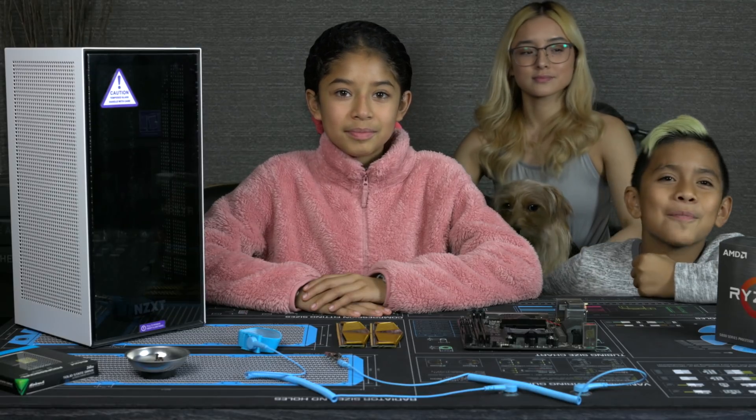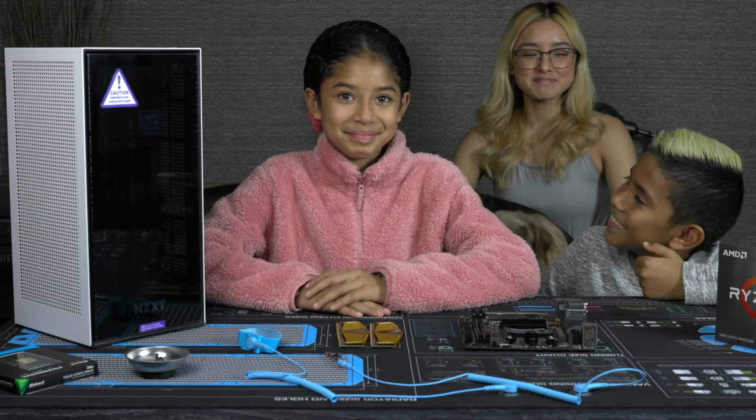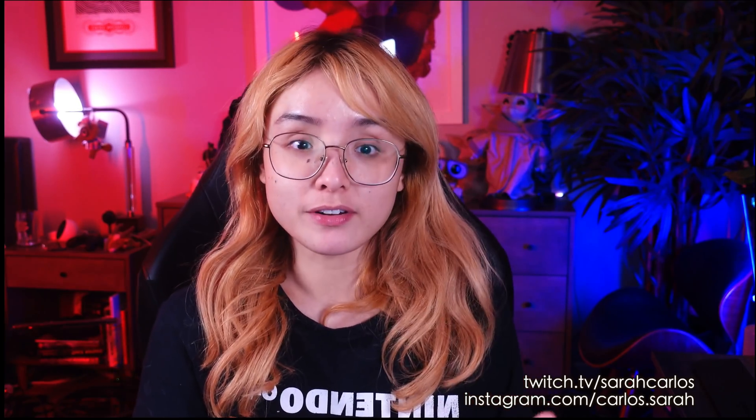Hi, it's Sarah. Welcome back to my channel. So this is part two of our video of building a kids PC around the budget of $500, not including monitor and other peripherals.